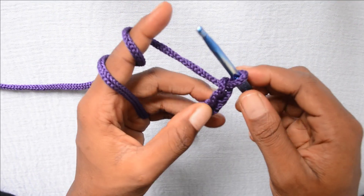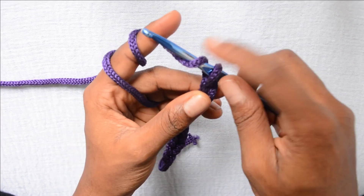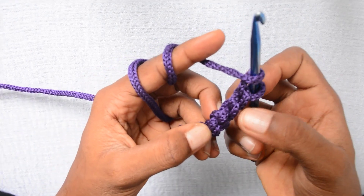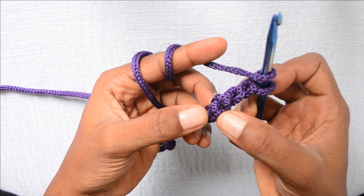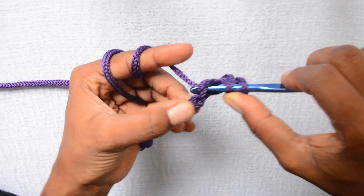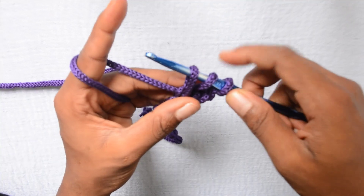Now that I am done with the chain, I am going to wrap the yarn around my hook, so now I have 2 loops on the hook. Then I will put the hook in the 3rd chain from the hook. This is the 1st chain from the hook, this is the 2nd, and this is the 3rd. So I am putting my hook in that 3rd chain. Then I wrap the yarn around the hook again and pull up a loop so that I have 3 loops on my hook.